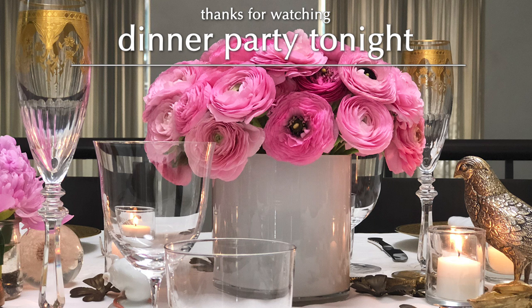Frangipane, frangipane, does whatever the frangipane can.